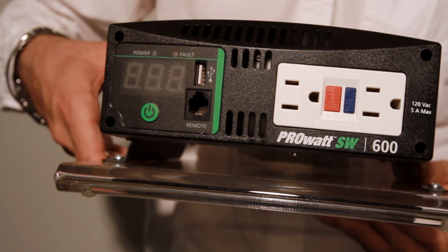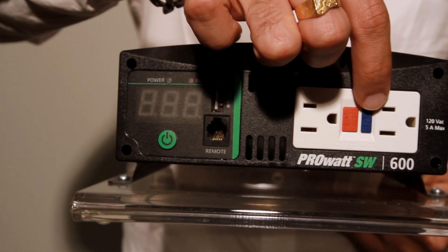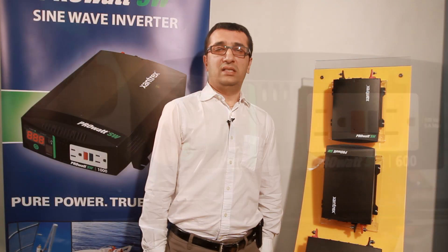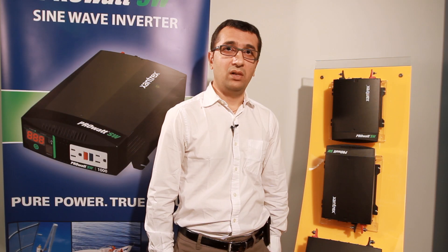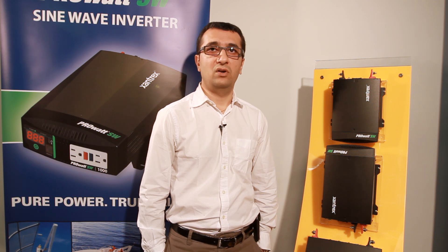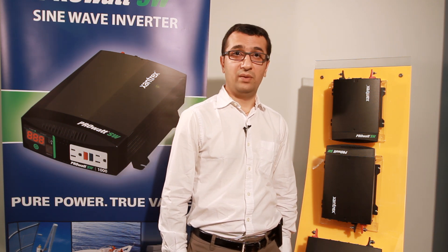The USB port is very handy for charging handheld electronic gadgets. The PRO-SW is ideal for use in RVs, trucks, and boats, and is capable of operating a wide range of electronics, appliances, and variable speed power tools.